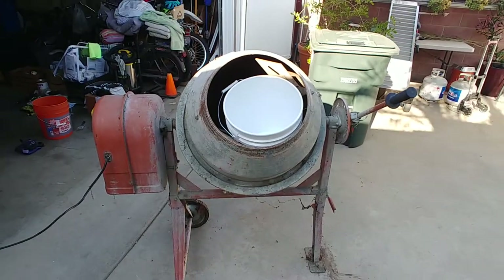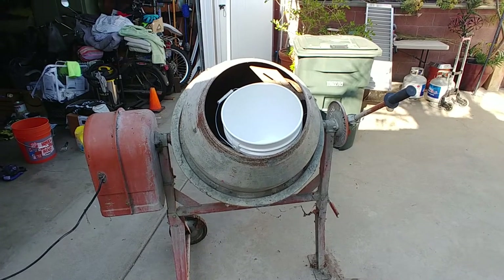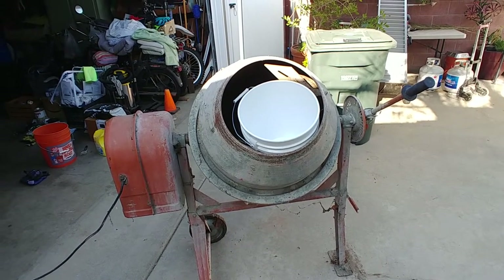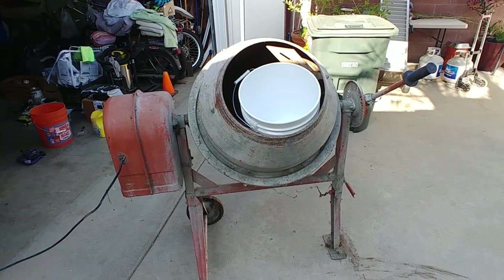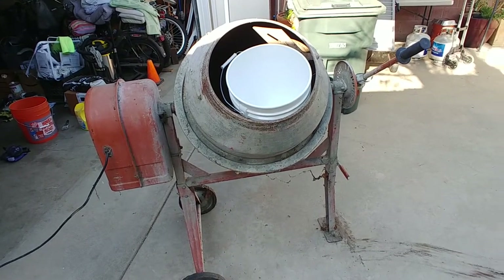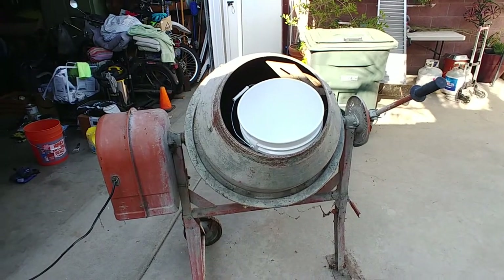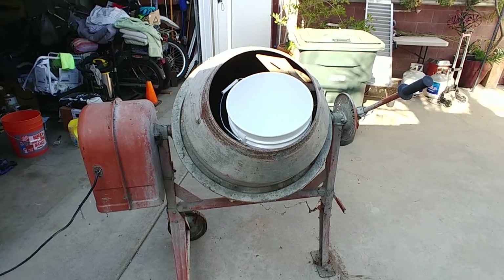Well, here we go — first try with the new washing machine. Our washer broke down about two weeks ago and we ordered a new washer and dryer from Costco, which is going to be another two weeks until it gets here. So about a month without a washer — we've been going to the laundromat. I'm trying to design something for small loads, so I've got a cement mixer. I had to go buy some bucket lids since I had buckets but no lids, so I bought a bucket to make sure it was the right size for the lid. Let's give it a try and see what happens.